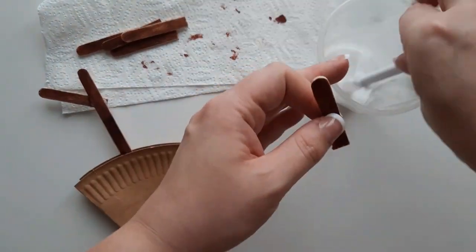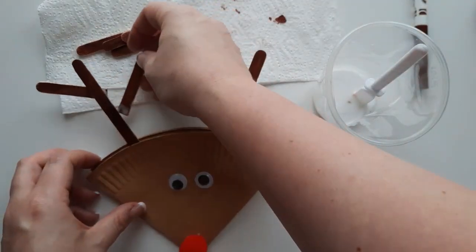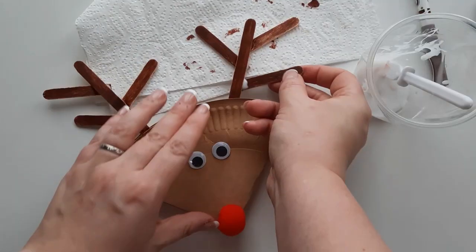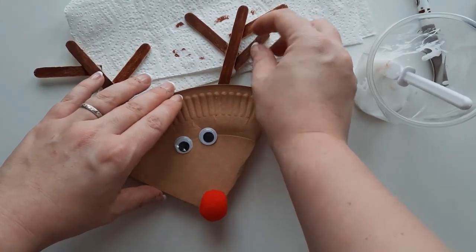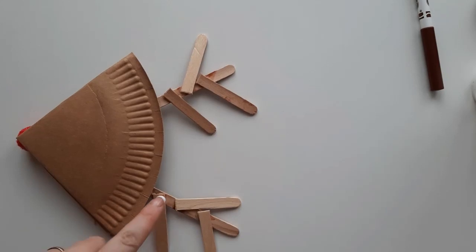Just make sure that there are smaller lollipop sticks on either side of the long lollipop stick. You may want to flip Rudolph over onto his front while the glue dries, so that the lollipop sticks are being propped up into place.